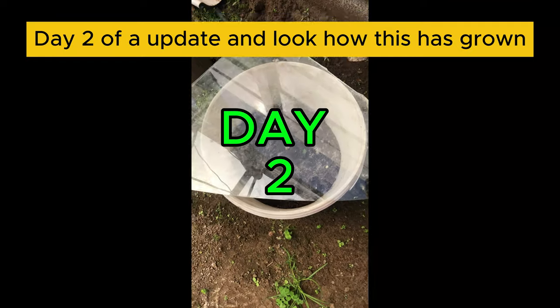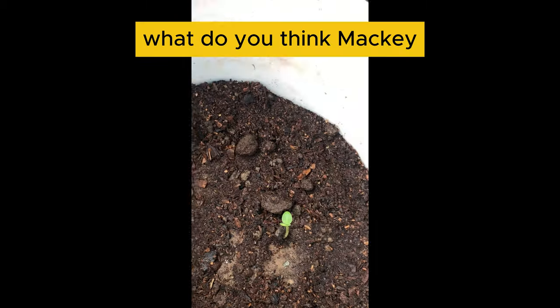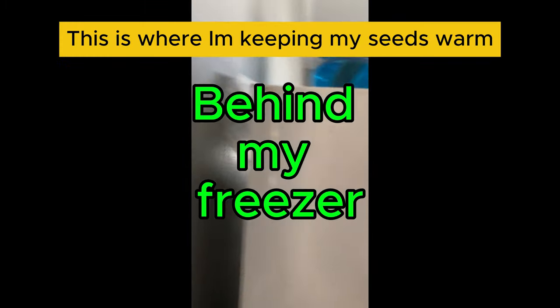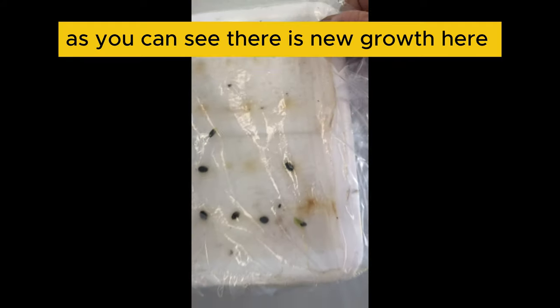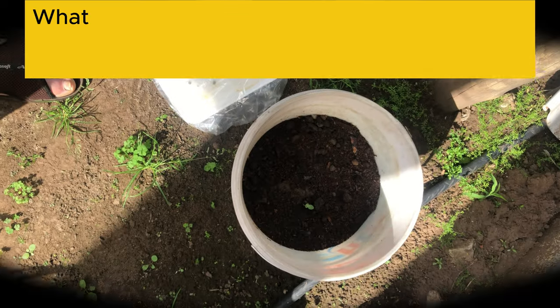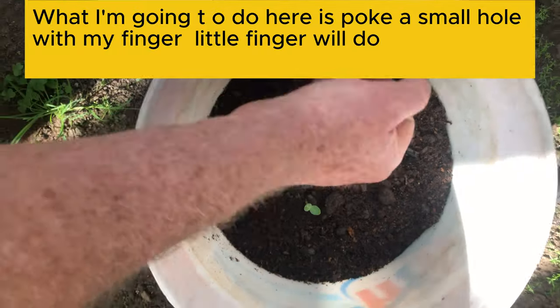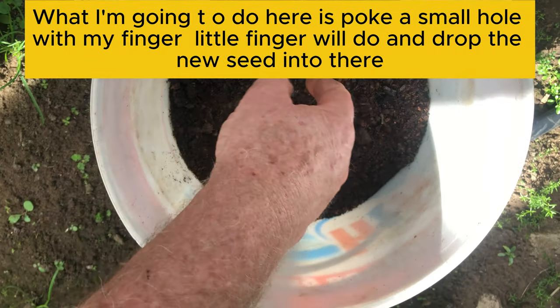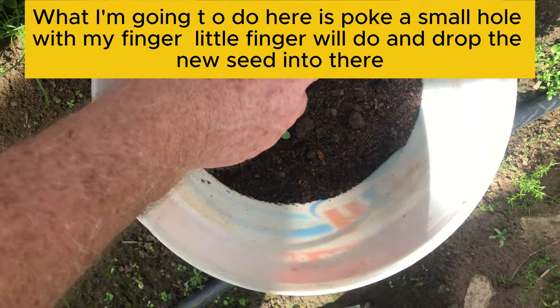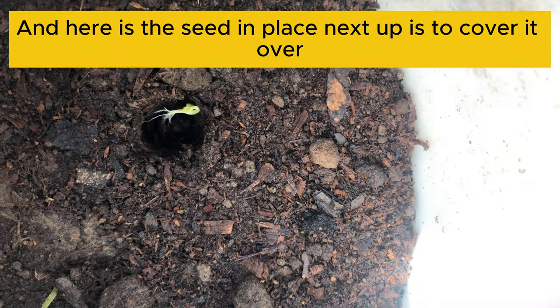That's day two of our update, and look how this has grown — it's growing nicely. This is where I'm keeping my seeds warm, at the back of the freezer. As you can see, there's definitely another little seedling growing there. I'll plant that quickly. What I'm going to do is poke a very small hole with my finger and just drop that little seed into there — and that's the seed in place.